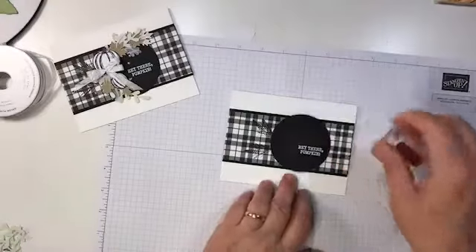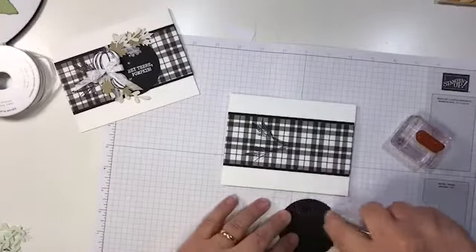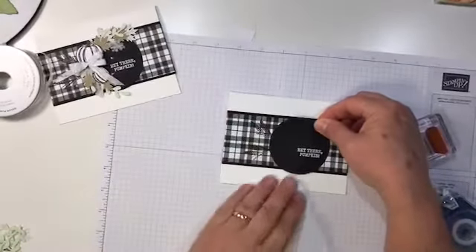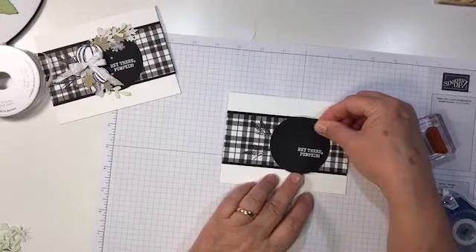I'm going to cure this — not quite in the center. I'm going to do it a little bit to the right because we're building up our wreath more on the left side. So this doesn't have to be quite centered, but I want to make sure my sentiment looks great.